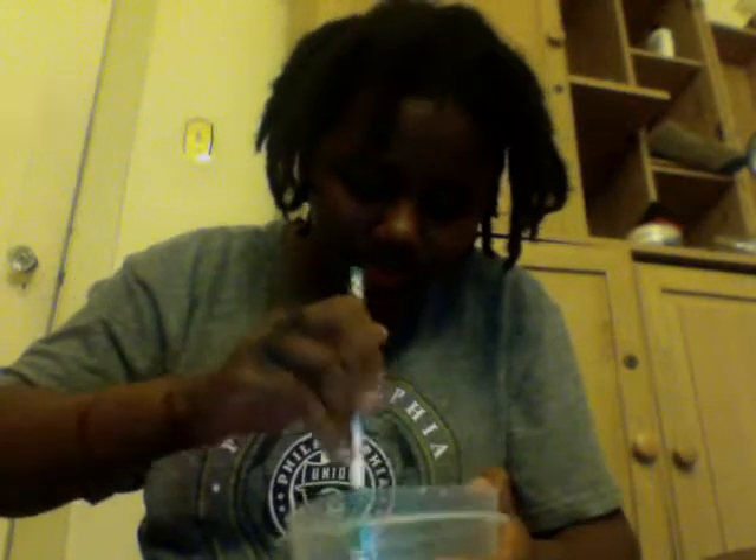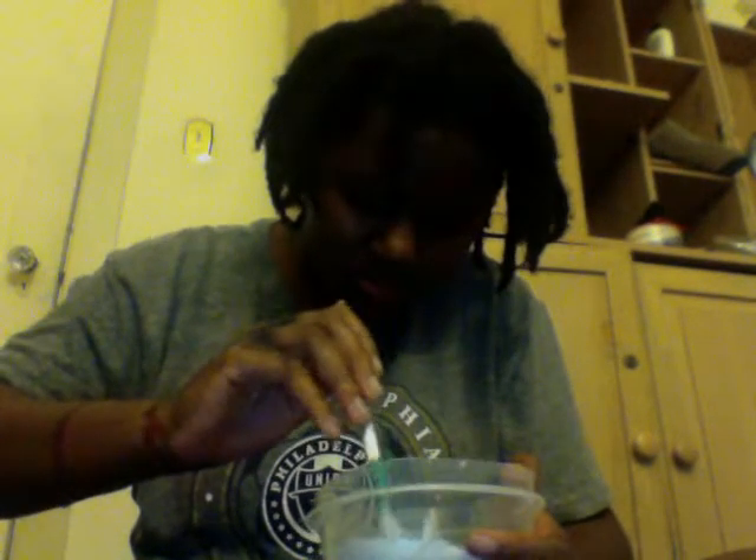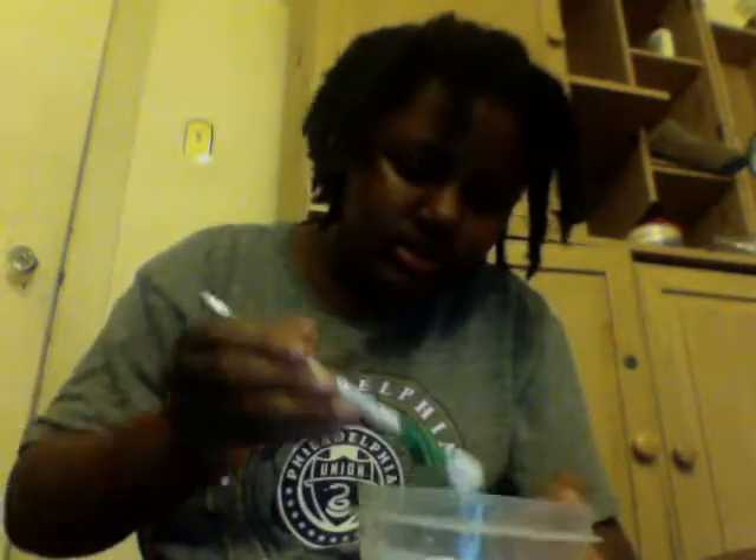So I'm just going to continue mixing. Basically this is the consistency that it is right now. I'm not sure if it's going to work. I did a little bit of something but I don't know, so I'm going to add more salt.